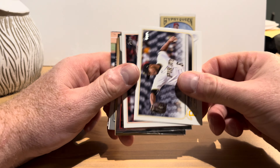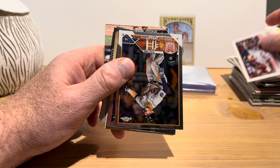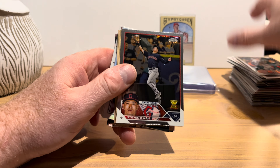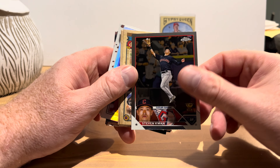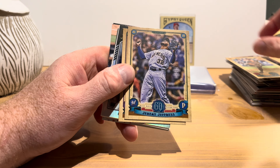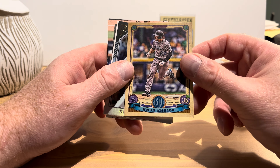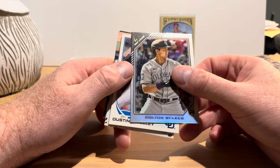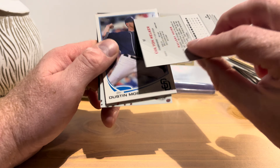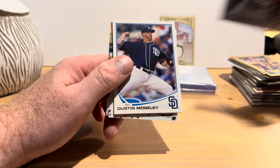Back to some more Topps Chrome: Spencer Torkelson — this would be his second-year card — and Stephen Kwan, also a second-year card. Zach Godley and Jeremy Jeffress on 2019 Gypsy Queen, plus a Nolan Arenado from that set that I don't have. Then Colton Welker on Topps Gallery — this is a rainbow foil and also a rookie card from 2022. I think 2022 was the last year of Topps Gallery; I don't think we'll see it again for the time being.